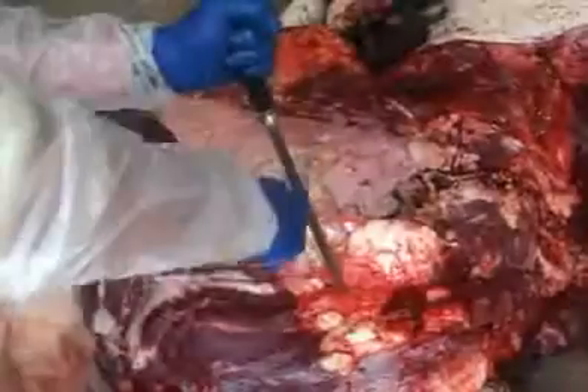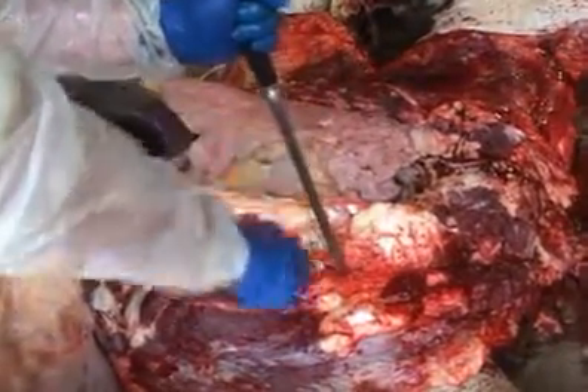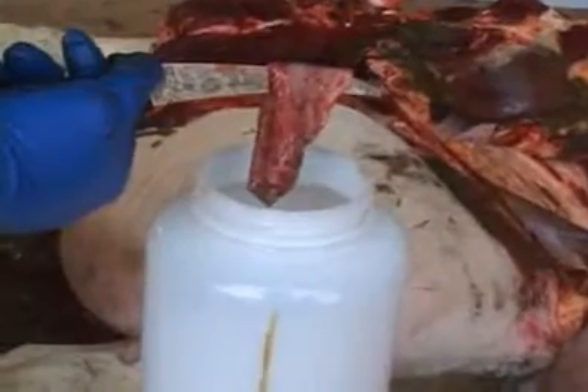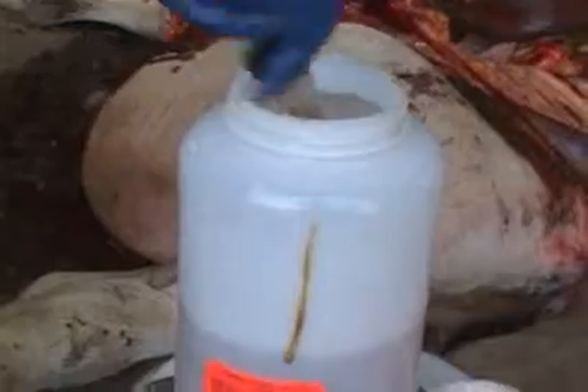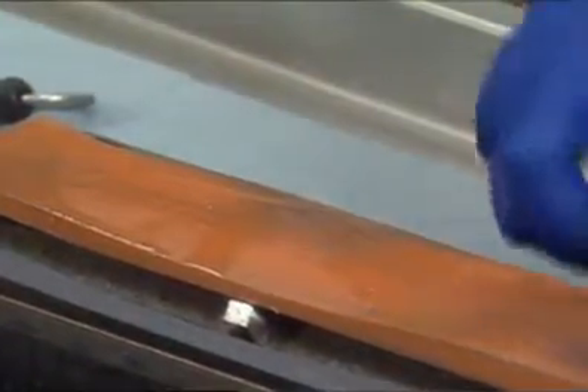A sharp knife is a fundamental requirement for a proper necropsy exam. Dull knives result in examiner fatigue and damaged tissues, resulting in poor quality histology samples. Because knife blades dull quickly with use, you must sharpen your knife before each and every necropsy exam.